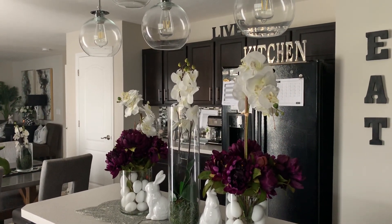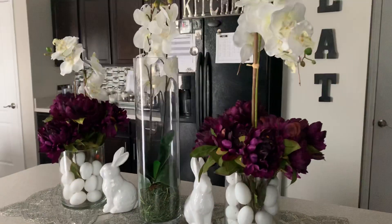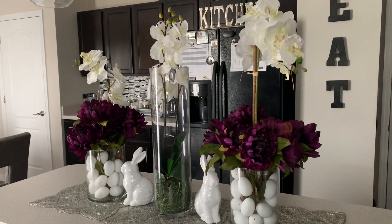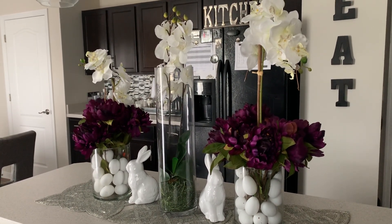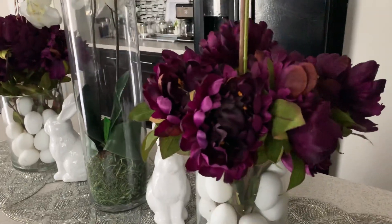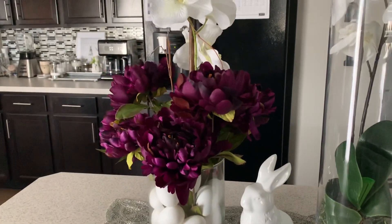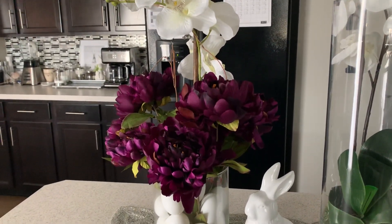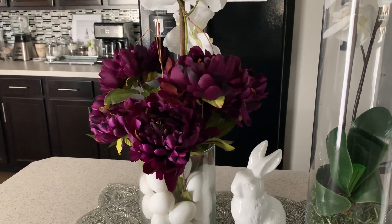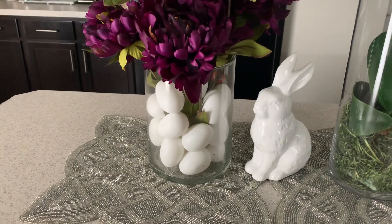My rooms are actually a combination — a kitchen and dining room combined, and this is where we are starting out today. I am a very neutral person in color; I like blacks, silver, and gray. But I thought for Easter I needed to include a pop of color, and that is where these flowers came in. I got these flowers last year on clearance during the fall at Hobby Lobby.